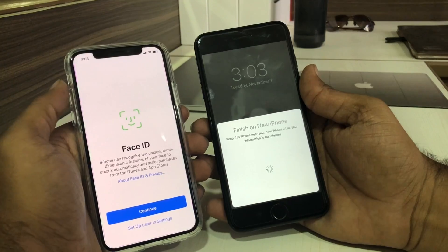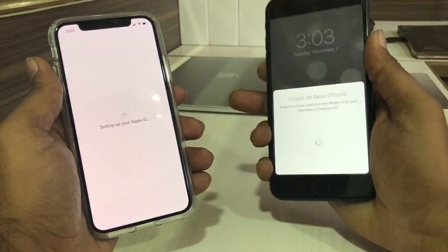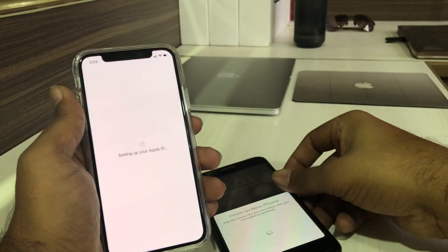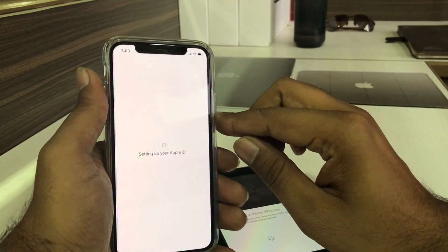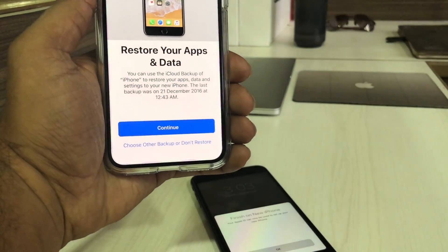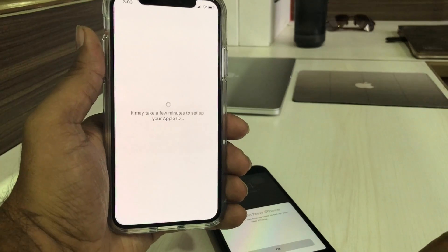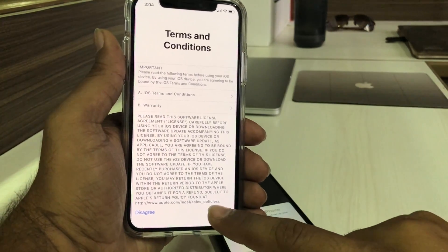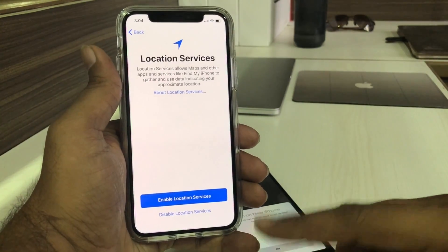I'm going to wait for the process to complete. Once done, you can set up Face ID on the iPhone X — I'm choosing to set up later. Setting up your Apple ID: I'm keeping the iPhone 7 nearby. Once it's done, you can see options to Continue, Choose Other Backup, or Don't Restore. I'm going to tap Continue to restore.